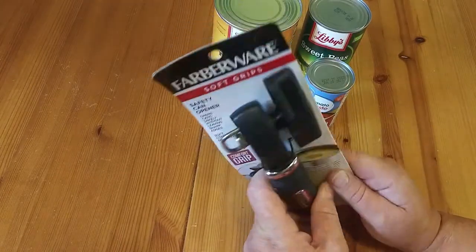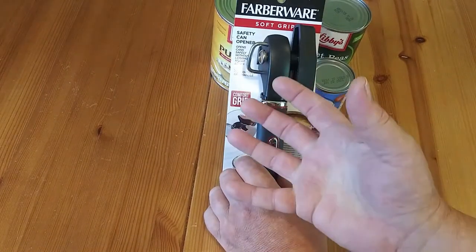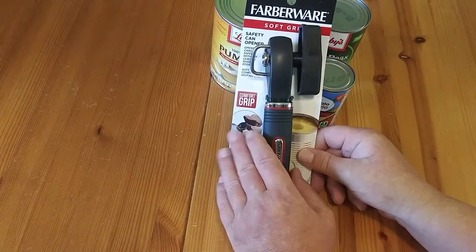What I like about this design is it looks like it just clamps right on. The other one had two handles where you actually had to squeeze together. So we're going to give this a try.